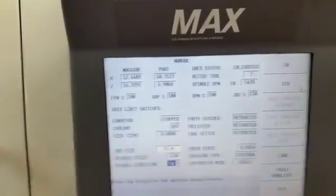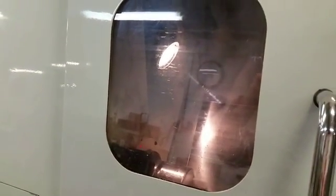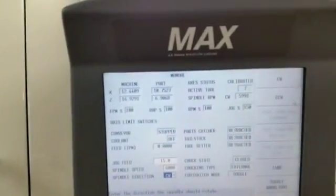4500. Let's do 5500. And 6000 max rpm. 6000.